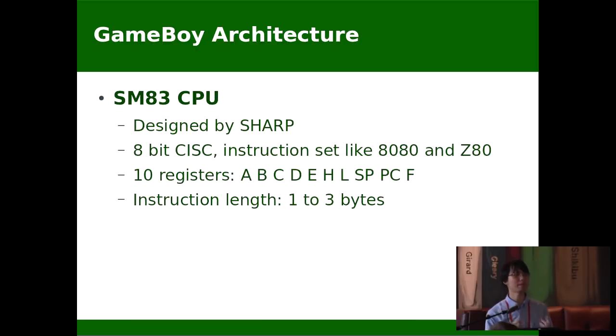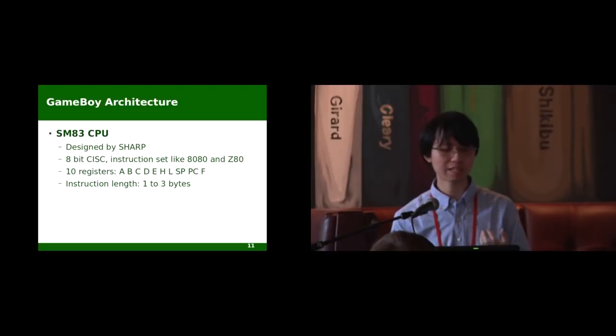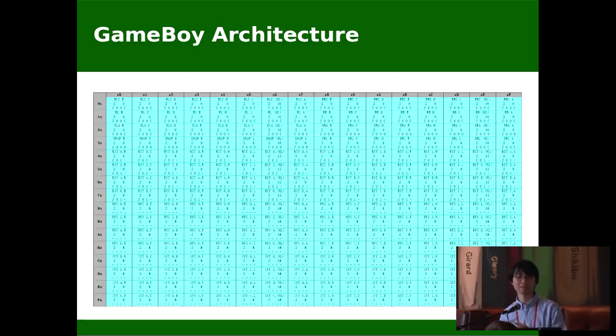Let's talk more about the CPU. It's an 8-bit CISC machine running at effectively 1 megahertz with 10 registers. The accumulator and BCD are general purpose registers. H and L combined together function as a pointer to a memory location. There are also the stack pointer, program counter, and flags. The instruction length is from one byte to three bytes. Usually the first byte is the opcode, followed by an optional 8-bit or 16-bit immediate value. If the first byte is 0xCB, then the second byte is treated as the opcode. Combined together, there are in total 511 possible opcodes, with around 500 being actually valid. Invalid instructions will just crash the processor.